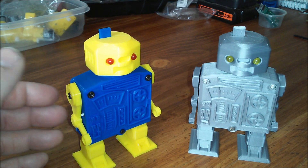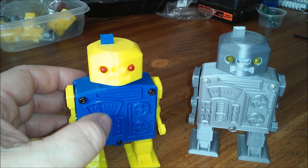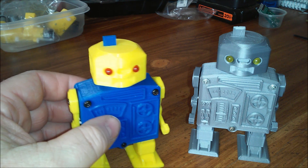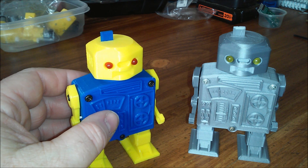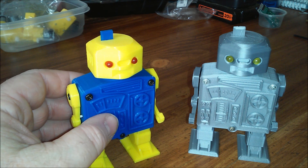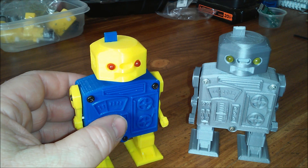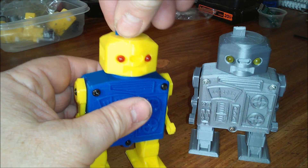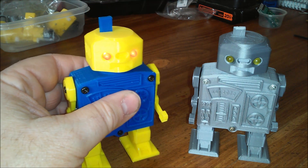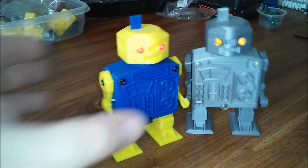Hello everyone. This is a short video on the Pinwalker robot toys I recently designed in Fusion 360. We were inspired by the type of robot that Robot Hut makes — he has a YouTube channel and a Thingiverse account. First I'll show them walking. They have a switch built into them; you pull the switch up and they start.